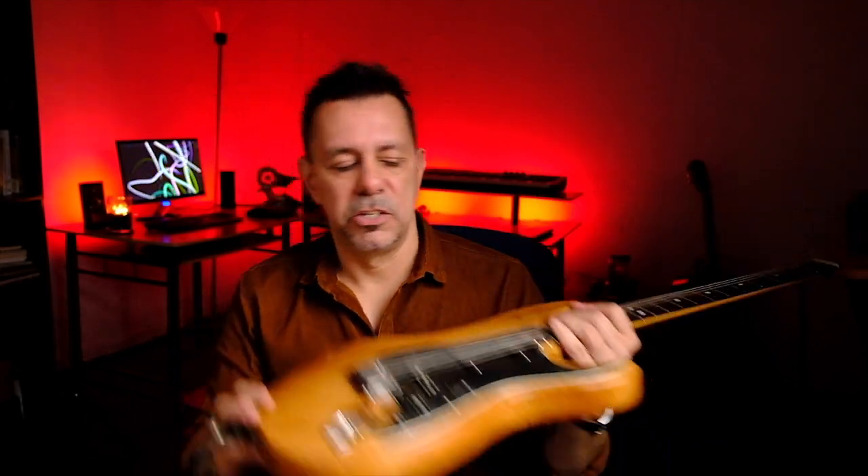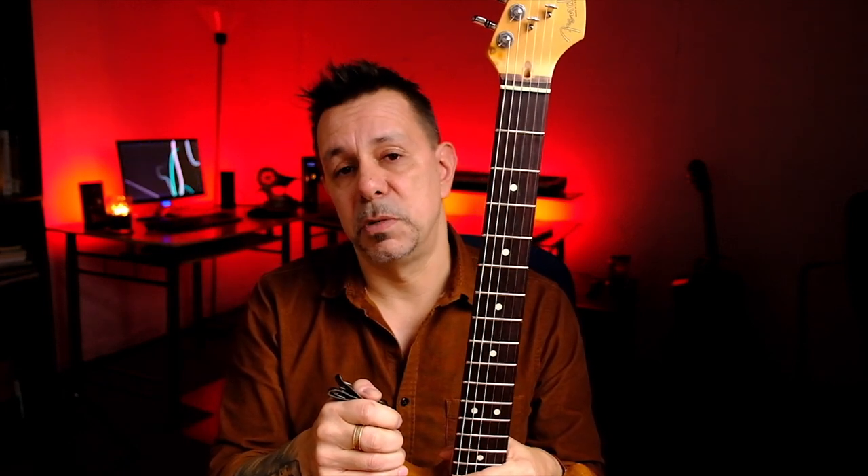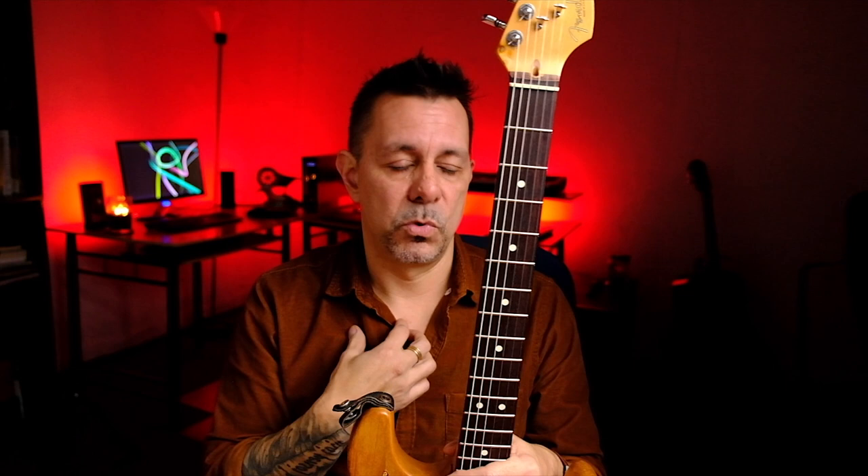Recently I had the frets on this twenty-something year old Stratocaster completely redone — they were taken out and replaced. My favorite luthier is Jeff Branch. He lives not too far from here in White Lake. He's been doing it for a long time, does excellent work, and has repaired several of my guitars. He also does professional restoration of vintage instruments for elderly music and others. He's a very accomplished guy who knows his stuff.